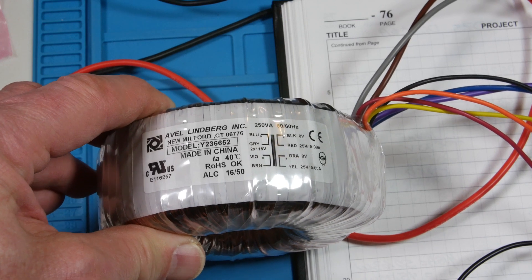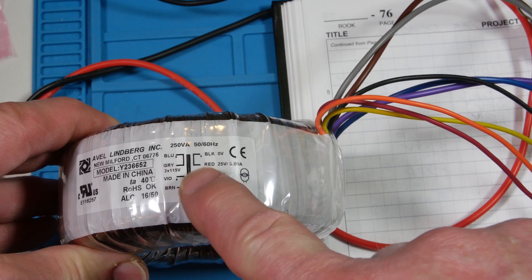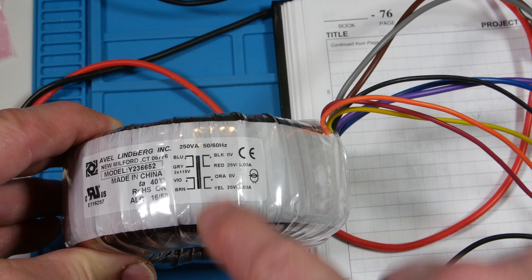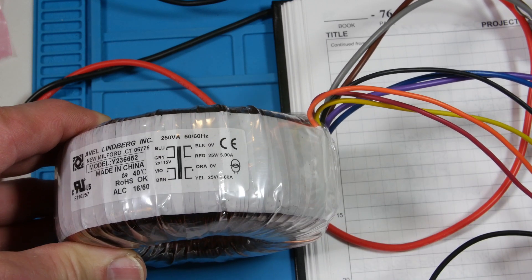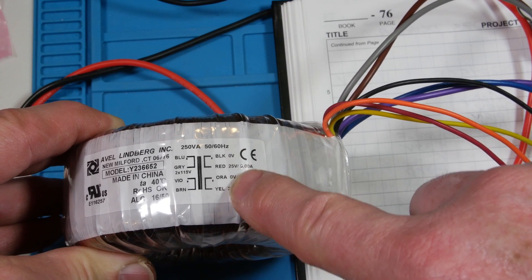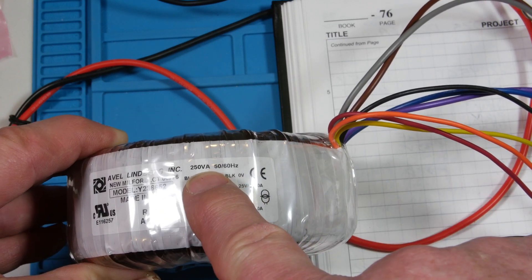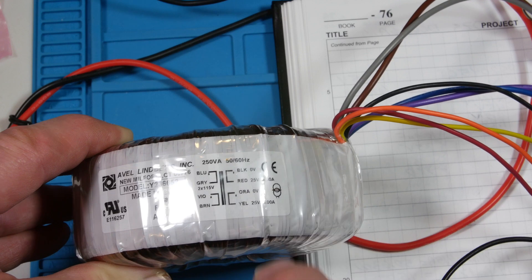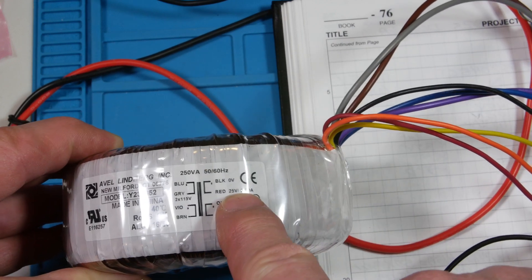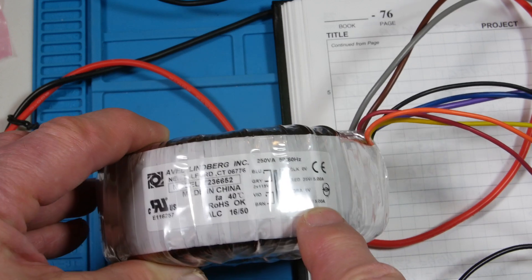So this is the transformer that we're using. There's the wiring: blue, gray - one primary. The other one's violet, brown. Blue and violet have the dots. On the secondary, we have black, red - black with the dot - and orange, yellow - orange with the dot. That was the diagram I showed. 250 VA, 50 to 60 hertz. The output says 25 volts at 5 amps, and each winding has that.